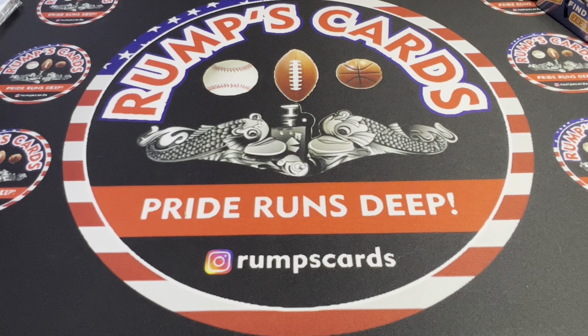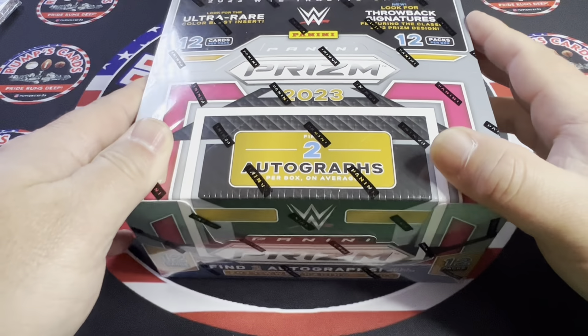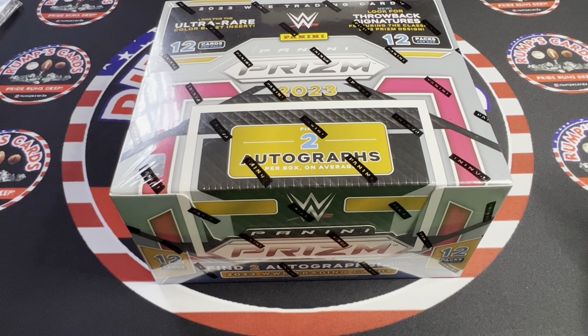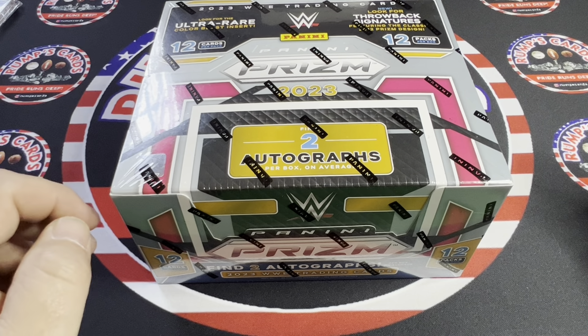Good morning, afternoon, or evening everybody, and welcome back to another episode of Rump's Cards. Today I finally have the product — technically I'm still waiting for the one I ordered from Panini, but I went to my local LCS and was able to get 2023 Prism. Last year this product was like a thousand bucks — stupid expensive. This time I got it for $289, under $300, which is acceptable. This is what I wish Prism was in football and basketball, but we know that's not the case.